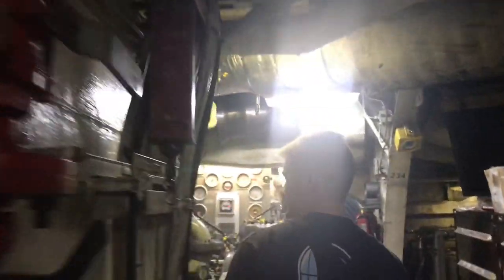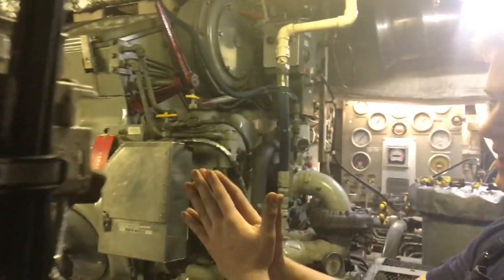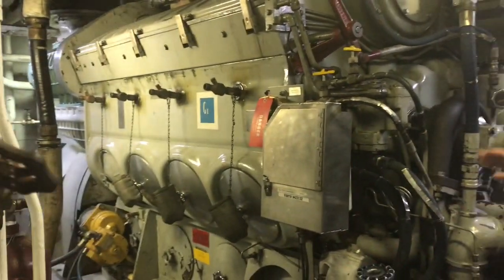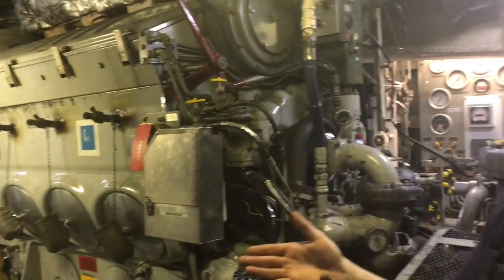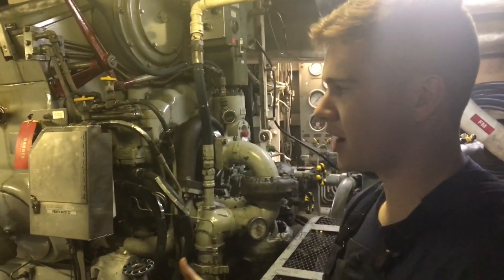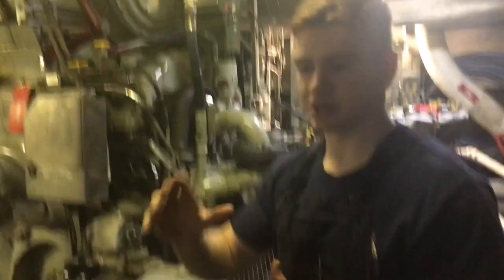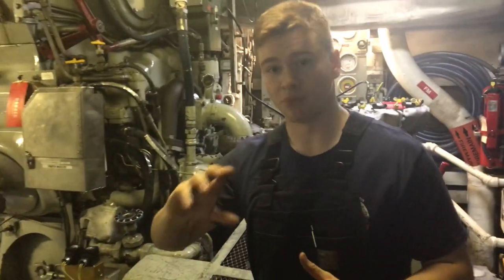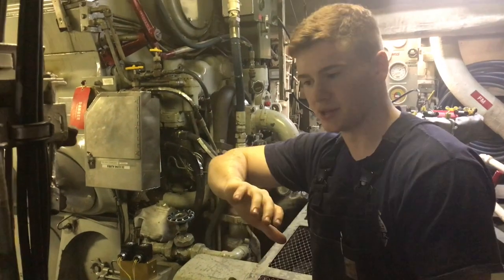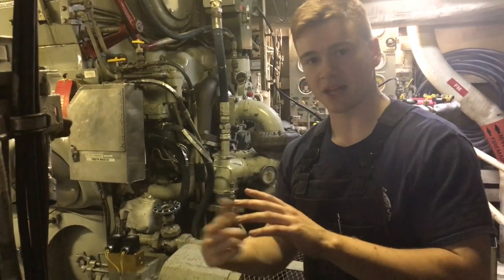We've got one on the other side too — the boat is literally parallel, you've got two of everything on either side. So this is a generator. It's an eight-cylinder V8, two-stroke. If you know how a motor works, the motor spins and then does whatever you need it to do. On the generator side, it spins and that creates electricity.